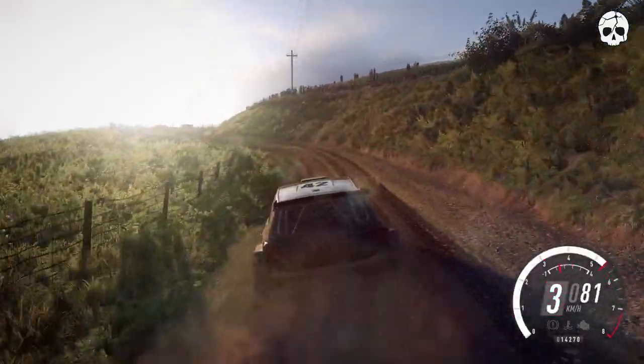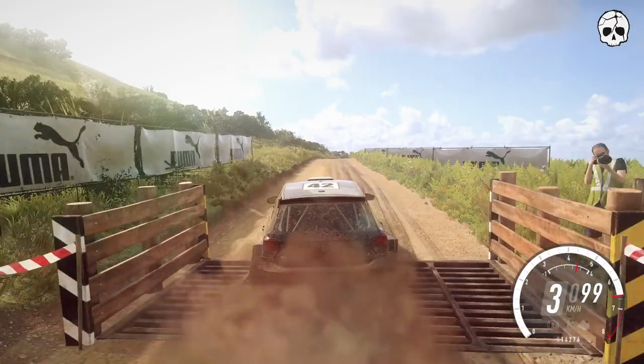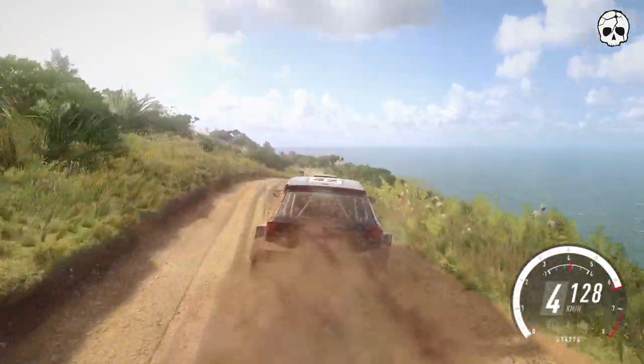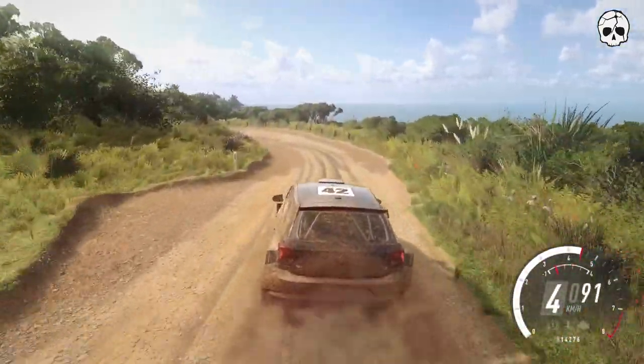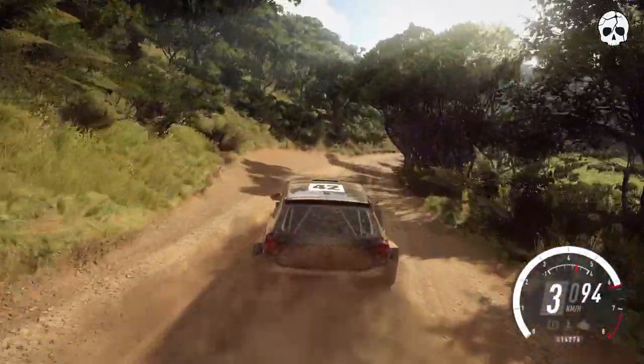Into 3 right long over crest. Opens over crest. Into 6 right over crest. Into 3 left long tightens. Don't cut. Into 6 right.